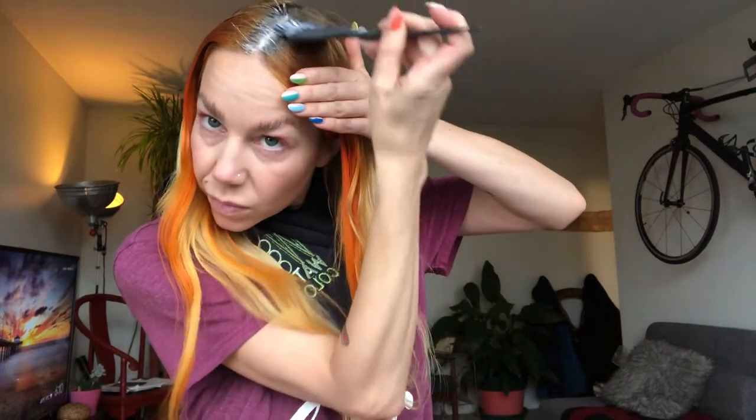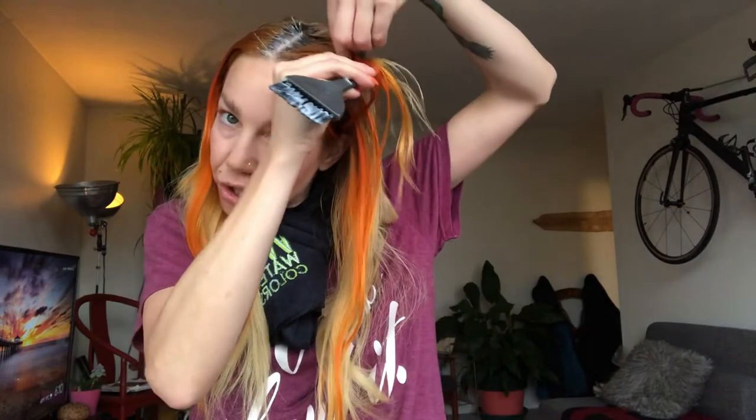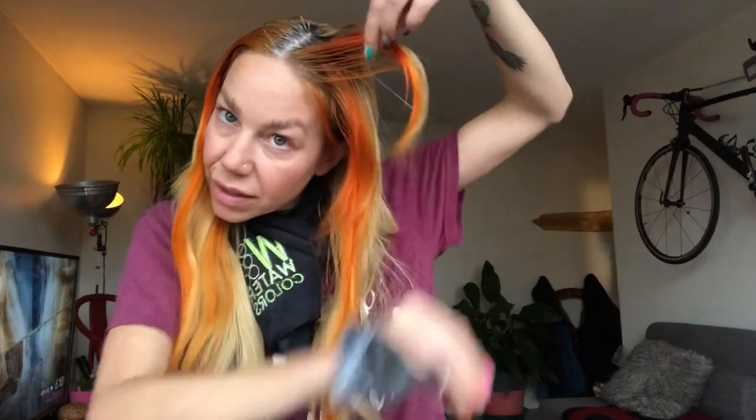The easiest thing for you to do is probably doing this in the bathroom in front of a mirror, so that way you can watch what you're doing. I've got my color all ready to go and mixed up, so I'm going to go ahead and start applying that color right onto that part line. Then use the end of that brush to section that out. Just go ahead and take a slice, pick up that section of hair and go ahead and put a little bit more product right in underneath.